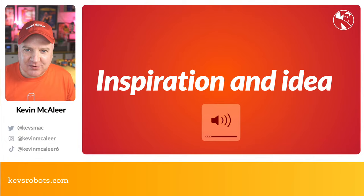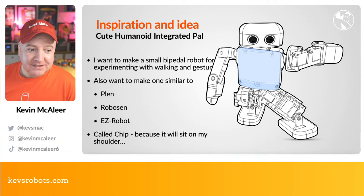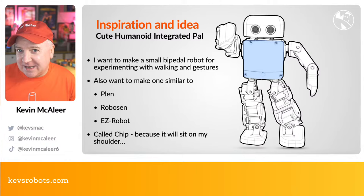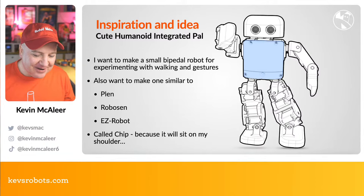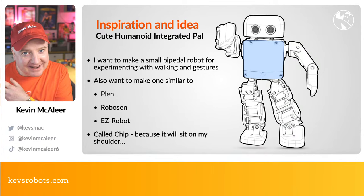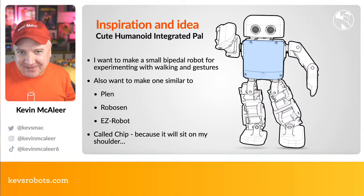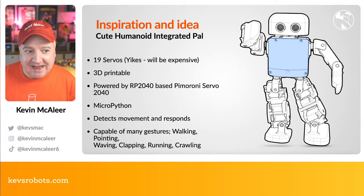I wanted to build a small bipedal robot for experimenting with walking and doing all kinds of gestures. I also needed to make one similar to PLEN, Robosapien, or Easy Robot — they're all very similar, have almost the same number of servos, and tend to be expensive. I thought I'd have a play with this design myself, get my own companion robot, and the idea of it sitting on my shoulder led me to the name Chip — as in 'chip on the shoulder.' I like puns and dad jokes.